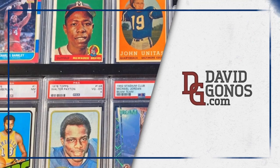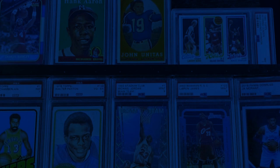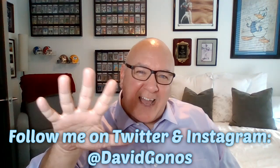Nope, not gonna do it. Happy Hobby! I'm David Ganas and today we are talking about five things that I won't do as a sports car collector. My wife was telling me this was a trend on some of the social media sharing, so that's what I'm gonna do today — five things I'm not gonna do as a sports card collector.